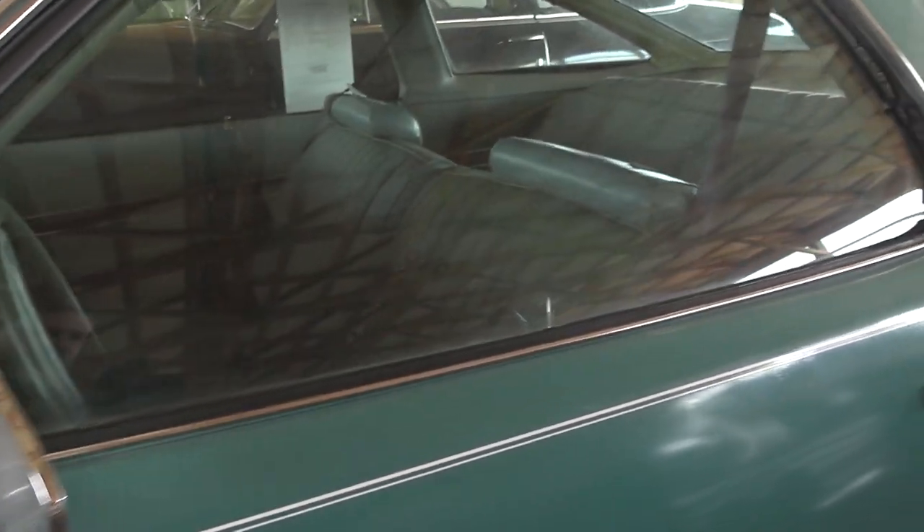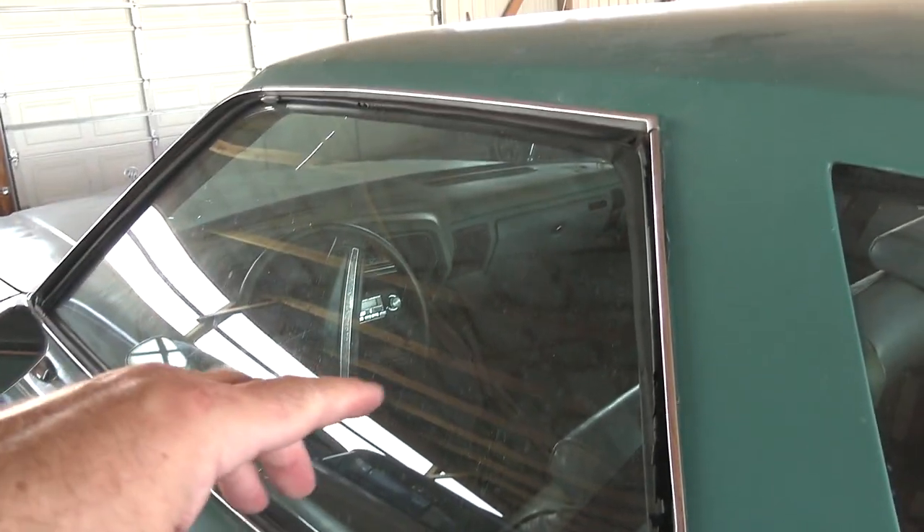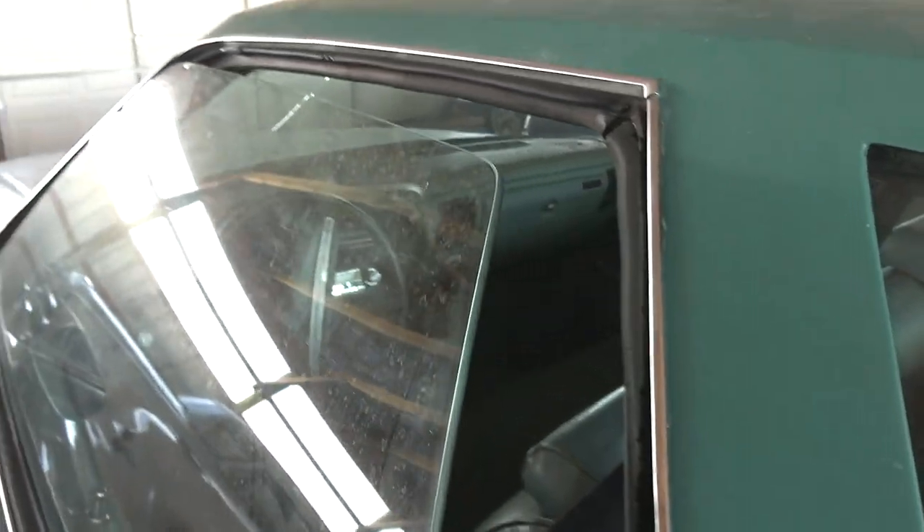Nice chrome mirror here on the driver's side. They're the frameless style doors, so the top is just window up here when you open it.